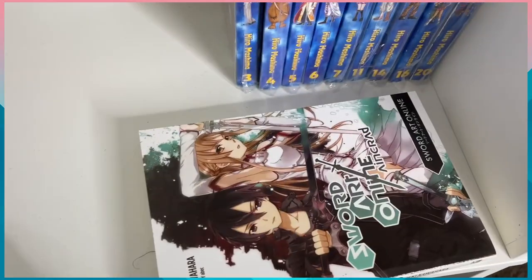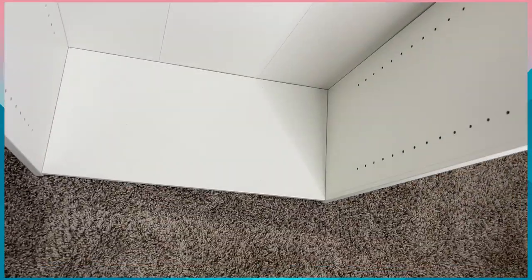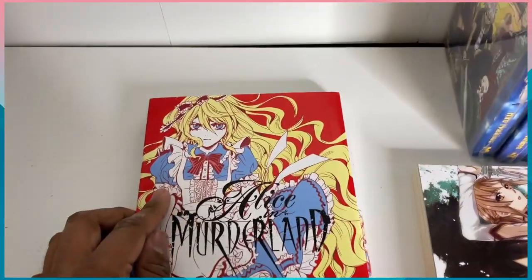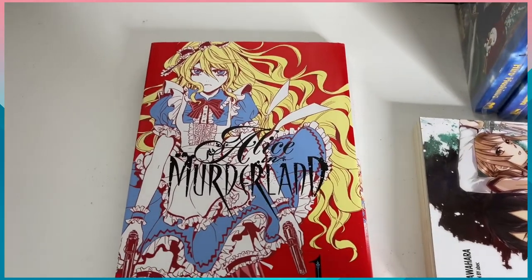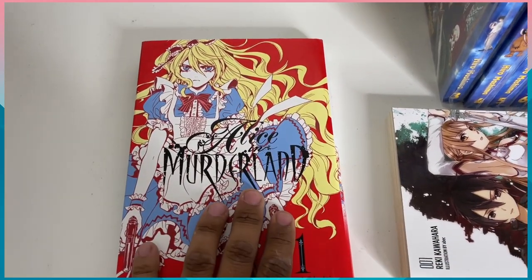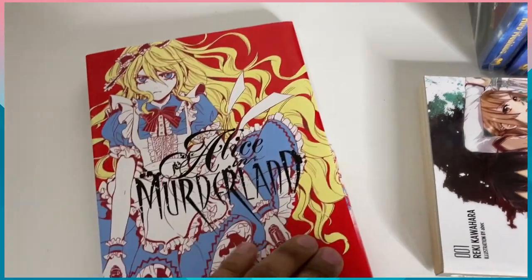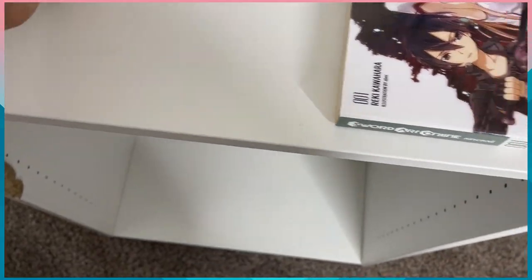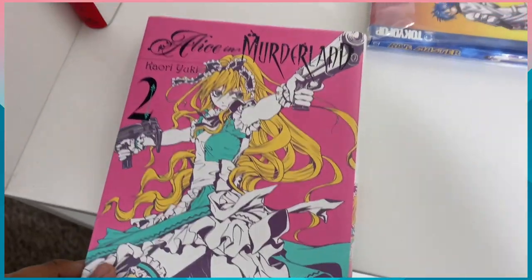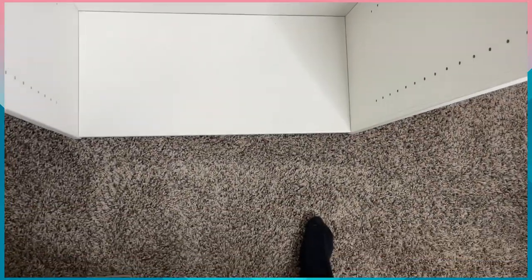So that's my light novel. This series I love but the books are getting expensive. This shelf is already dusty — it's white so it gets dusty fast. I have Alice in Murderland volume one and two — I love that they're hardcover — but I don't have the rest of the volumes. I'm gonna leave those there and leave all the light novels here for now.